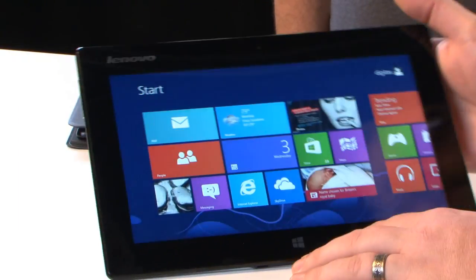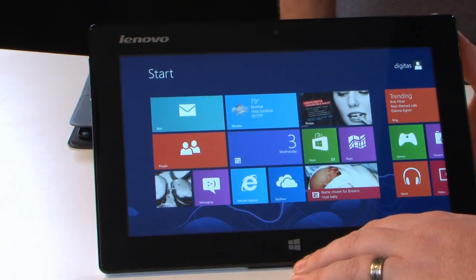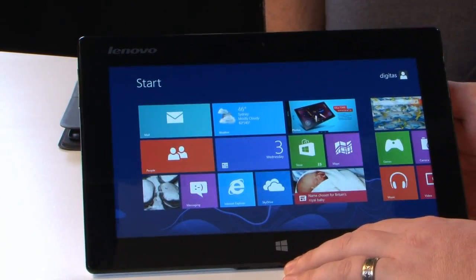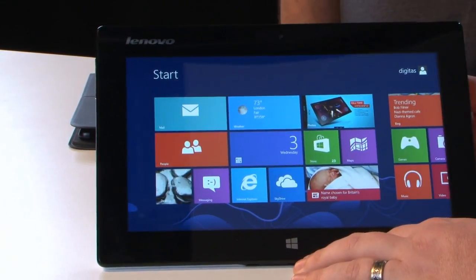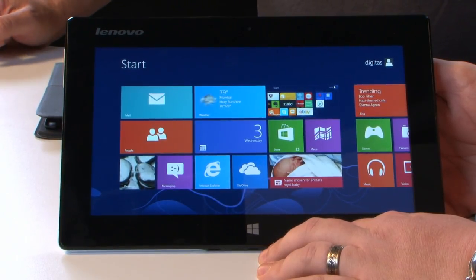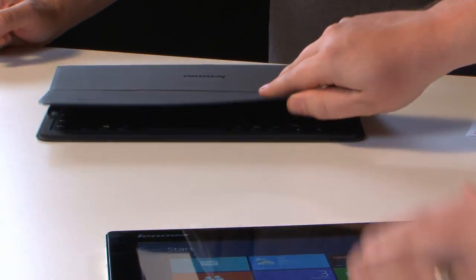Tell me how thin it is again — 10.1 millimeters? That's right: 10.1-inch screen, 10.1 millimeters thick. Wow. We should have called it the 10.1 instead of the Miix. By the way, Miix has an extra 'i' in it — M-I-I-X. We were going to spell 'unboxing' with two i's. We'll ask the product guys and maybe tell you on Facebook.